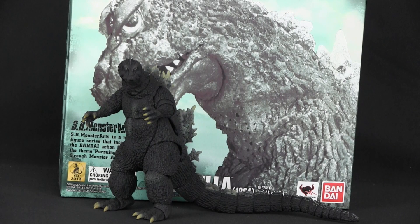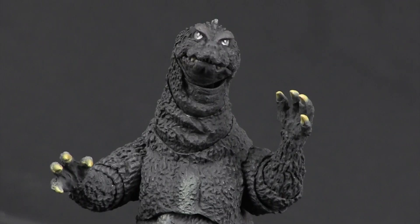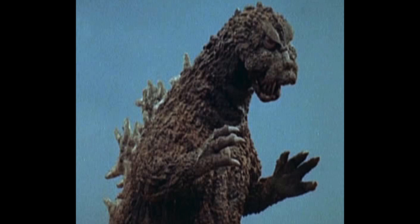First thing out of the box, if you've never owned a MonsterArts before, is he's kinda small! That large box is solely to accommodate his tail. He may be small, but he is a work of beauty! No corners were cut making this figure, which would explain why they cost so much. And he looks just as he appeared in the 1964 film.